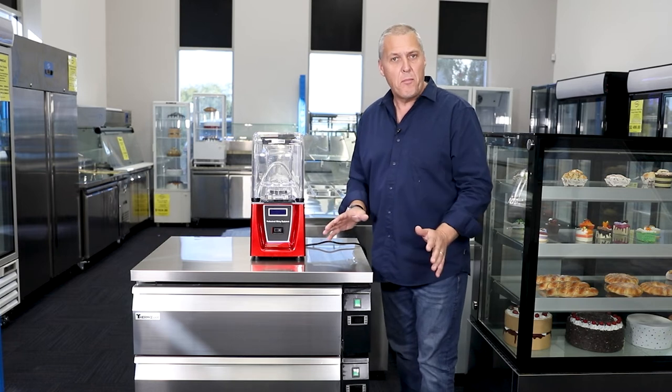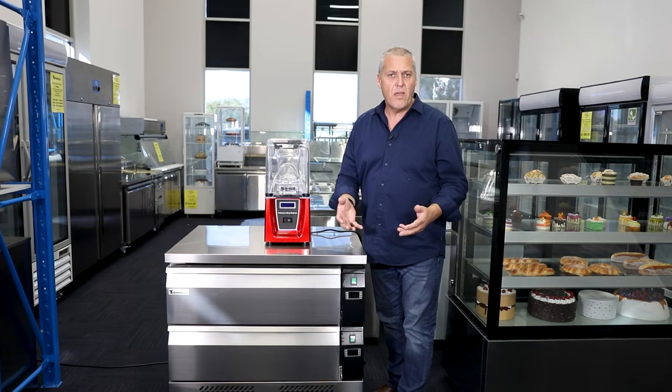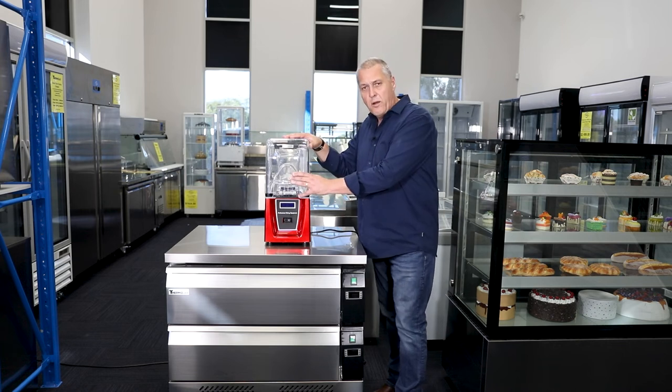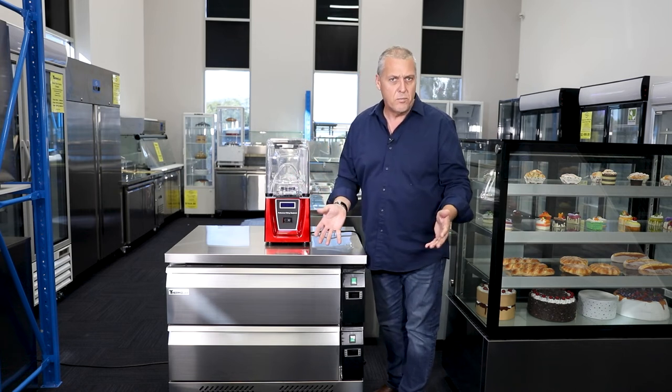As you can see, the staff member hasn't had to move, saving time and effort of staff members moving all around the place to get all the ingredients for smoothies. That's just one simple use.